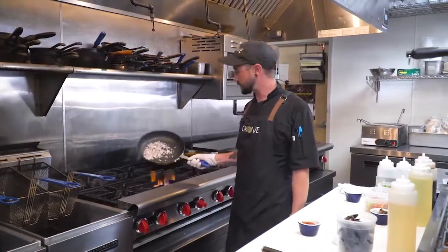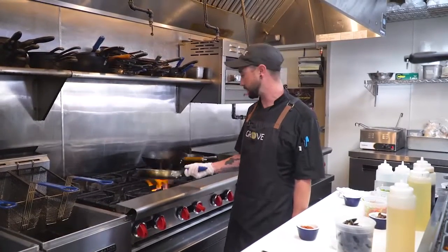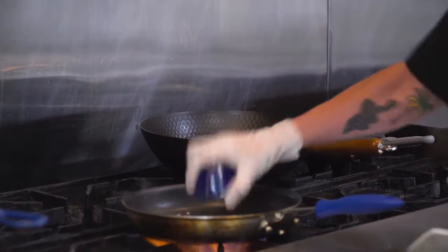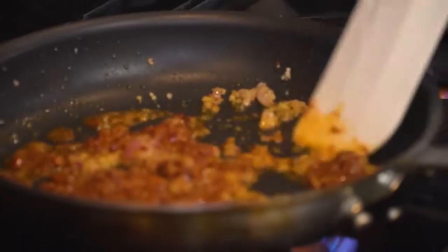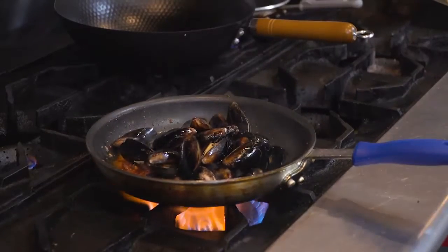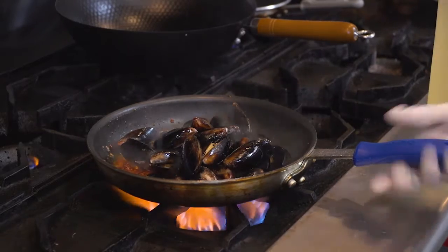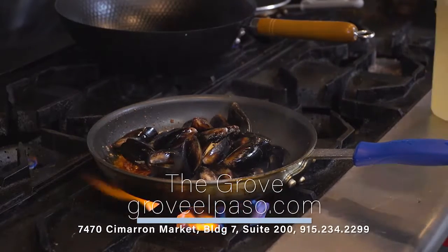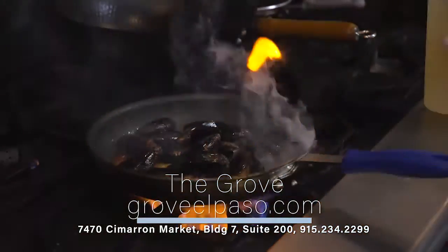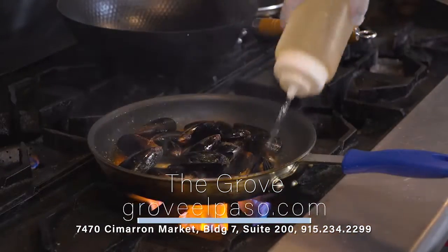As you can see it's starting to sauté and come together a little bit. You can throw in your chorizo. Let this cook just a little bit so the chorizo is fully cooked. Then in we go with the mussels and we're going to deglaze with a good amount of white wine. You're basically just going to want to let this steam for a few minutes until the mussels are fully cooked.